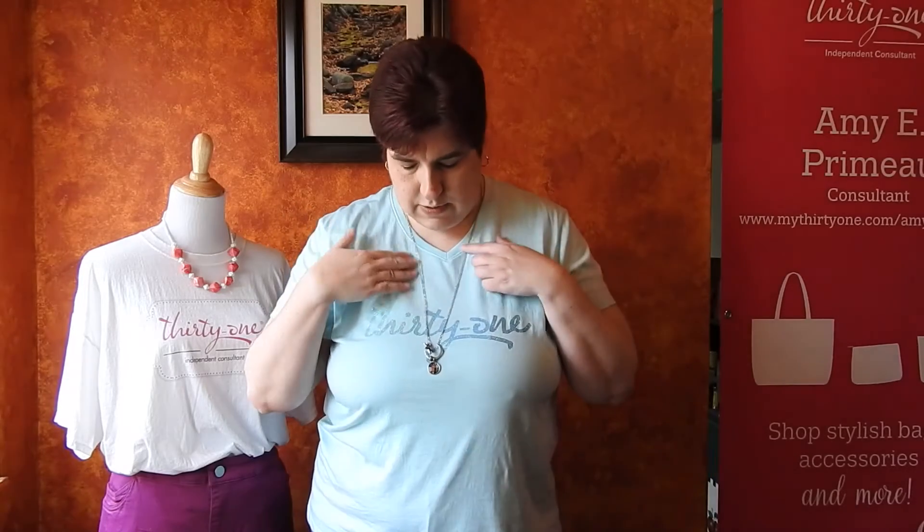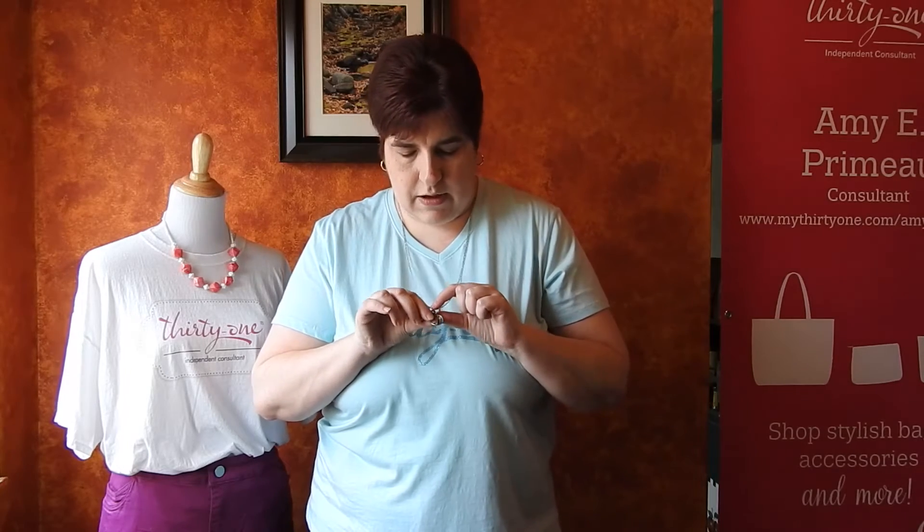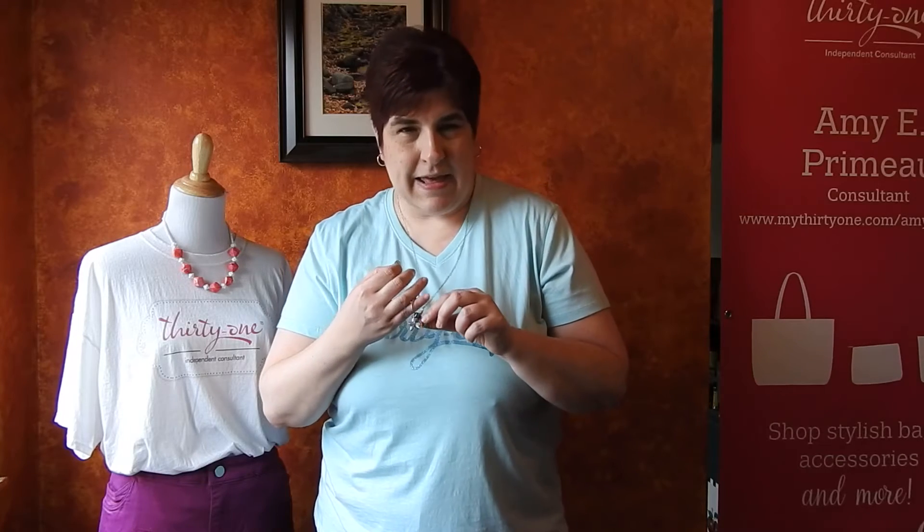I have given several as gifts and they are always very well received because it's something very personal. You can wear it on a charm catcher like I am wearing, and it looks beautiful also just on a simple chain by itself. You can get it on a charm bracelet, put it on a keychain for the guys in your life, or attach it to a magnet — make it like a visor clip or a magnet for the refrigerator.